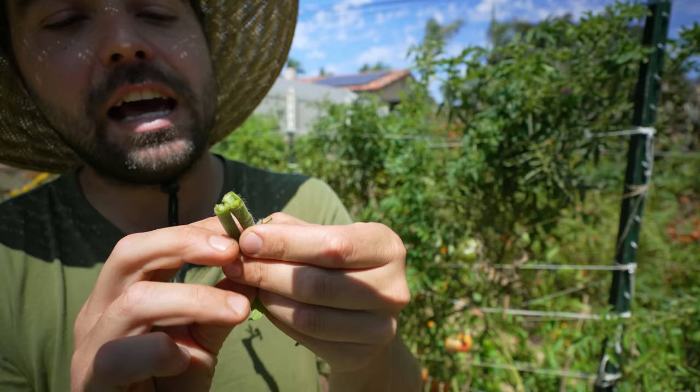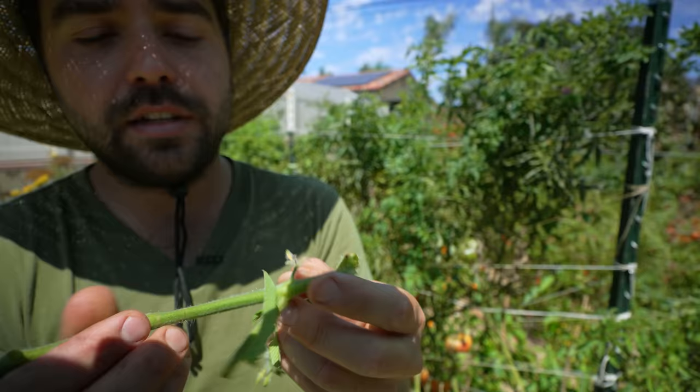That is the fungal infection, and it's stopping the nutrients and water from flowing up your stem to produce healthy fruit. So any part of the stem that has that will snap like so. This is a very annoying issue, and it's also a very bad issue because now that fungal disease is fully inside this plant.